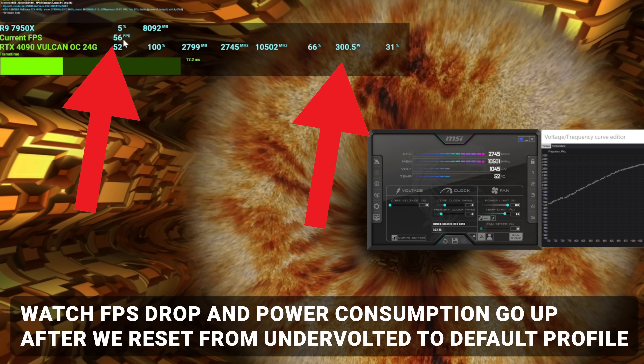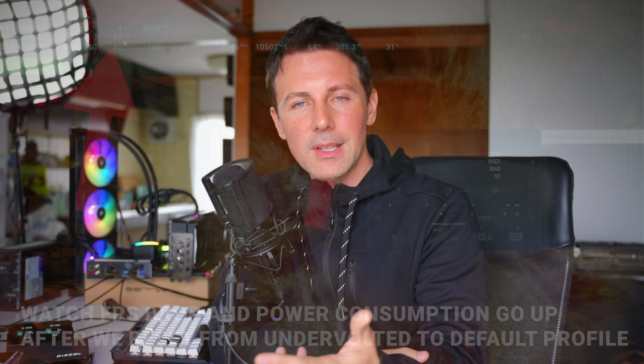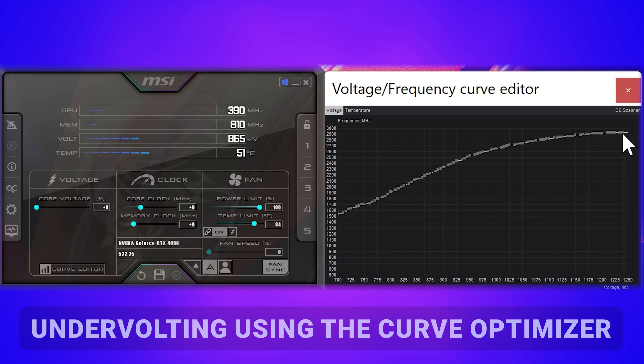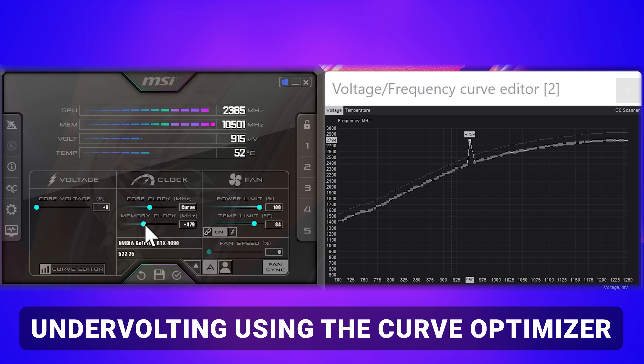I prefer the curve optimizer because, as I saw in Horizon Zero Dawn, it gave the best FPS and also a very smooth experience. I found that with power targets — especially at the lower end around 60 to 50 percent — you can induce stuttering, though at 70 percent it's a great setting as DeBauer recommended. I did one test in Plague Tale where I combined the curve optimizer with the power target and that actually produced the best results.